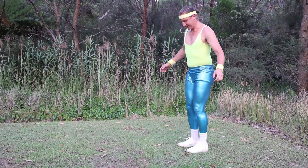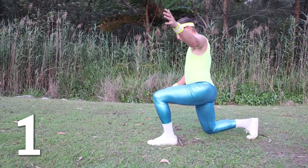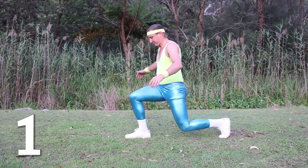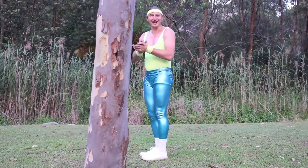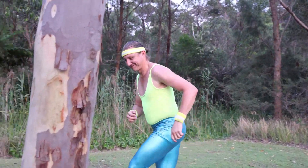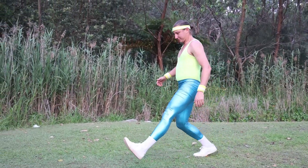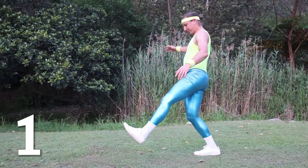Make sure we keep our backs straight. One. Almost went past my ankle there. Two. I think I can do some more. Are we going to try two more? Let's go. One. Two.